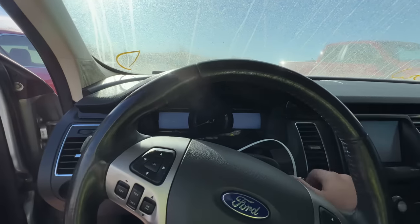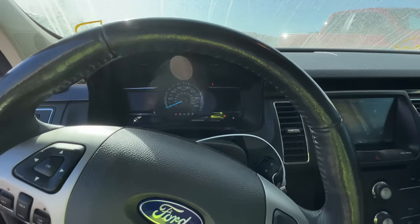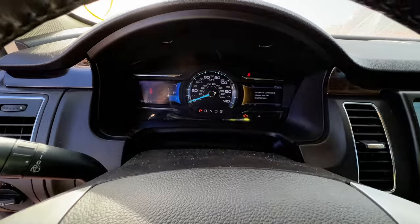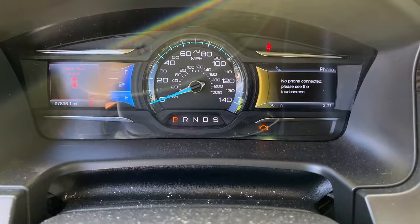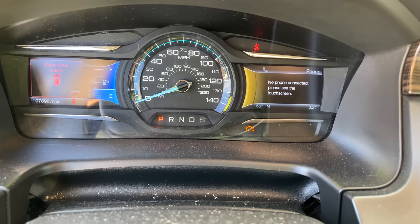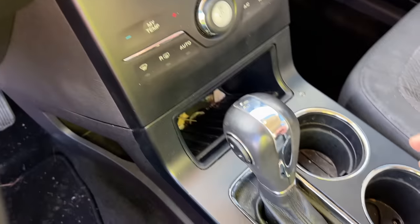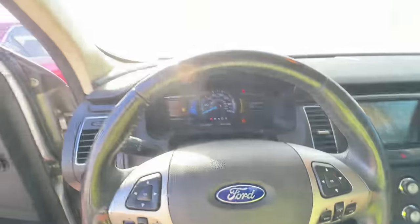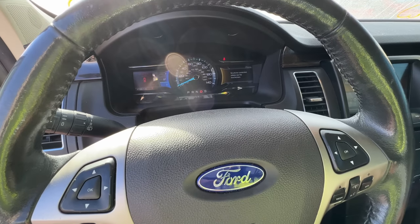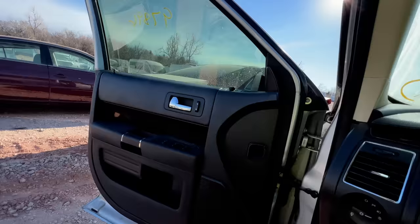I have no idea what they're worth because like I said I've never looked into these. It runs great! Check engine light, of course. But boy, she runs good - she runs really well. Nice looking center stack. I have no doubt this thing probably runs and drives just fine - goes into reverse no issue, moves backwards, drive - moves forwards. The window does work.